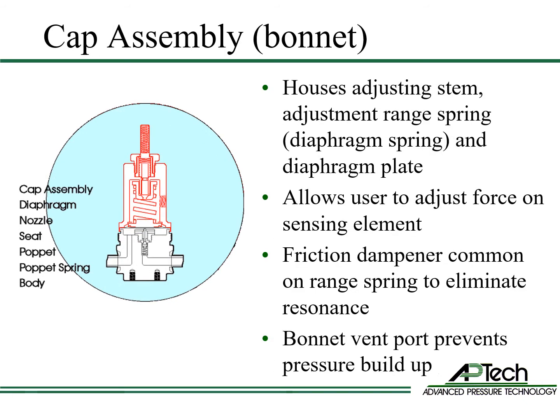The cap assembly houses the stem, adjustment range spring, and diaphragm plate. This assembly provides adjustable force on the sensing element, the diaphragm, to adjust outlet pressure. A friction dampener is common on the adjustment range spring to eliminate resonance. A vent port maintains atmospheric pressure during operation and prevents pressure buildup in case of a diaphragm leak.